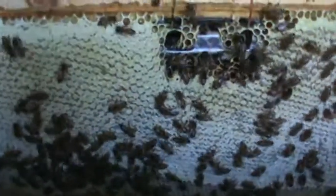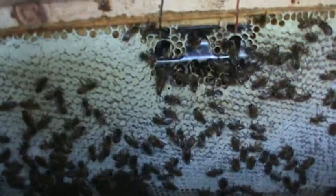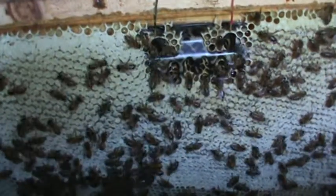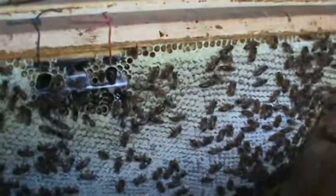The only difference with these top bar hives is you don't decap it and spin it through an extractor. Instead, with these you just cut it off, crush it, and strain it. Of course the bees will have to rebuild that comb.